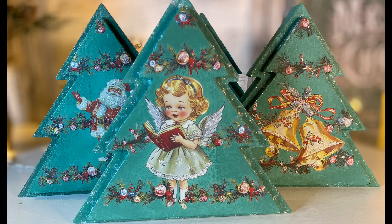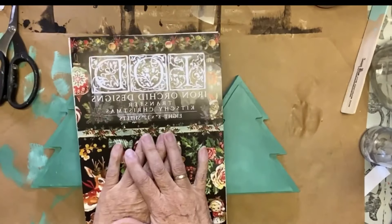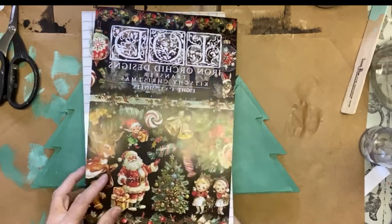Are you ready for some absolutely adorable Christmas projects? Have you seen the IOD Christmas transfers for 2024? They are amazing and you better get them before they're gone.